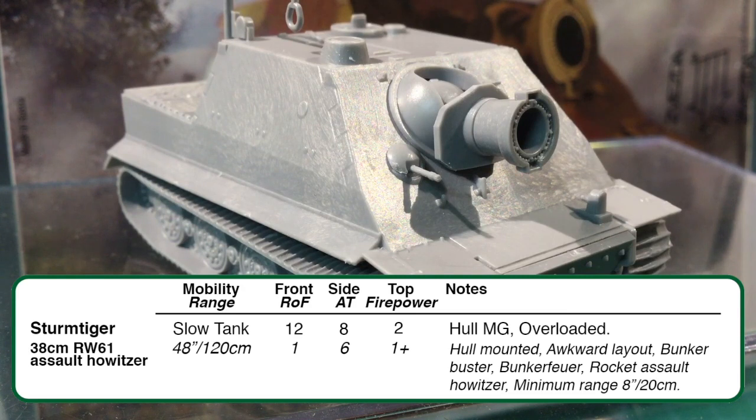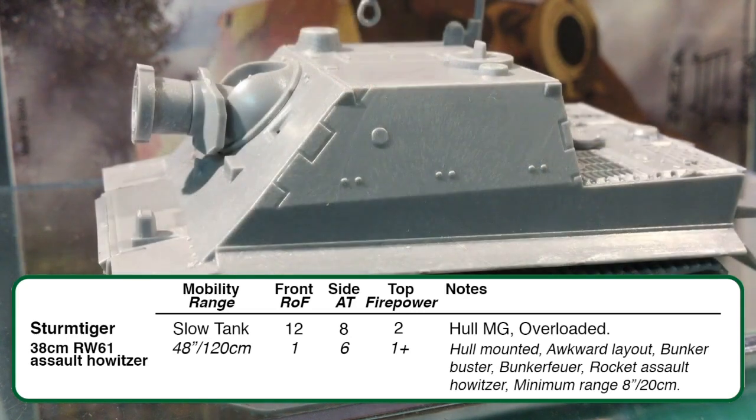Any platoon hit by the RW61 is automatically pinned down, and the Sturmtiger passes firepower tests with a firepower of 1+. But it can't move and shoot — the awkward layout special rule means it can't fire the main weapon in the shooting step if it moved in the movement step. The bunker fire special rule lets the Sturmtiger engage gun teams or teams in buildings using just a skill test to hit; if it hits a team in a building, teams in adjacent rooms and above or below are also hit. It's also better at engaging bunkers, so the 16-inch (40cm) range restriction doesn't apply for that purpose.